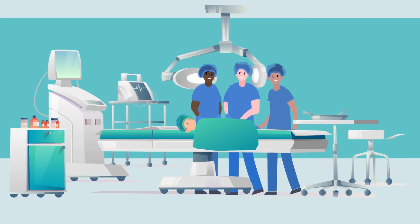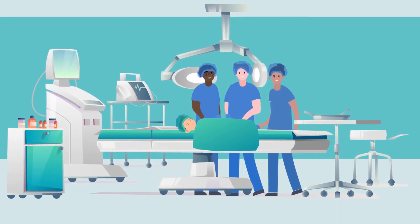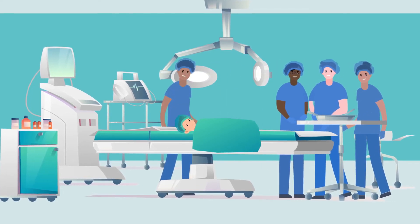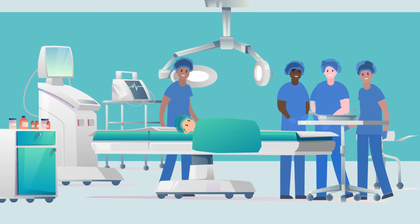We place a special dressing to keep the incision clean while your child is recovering. The anesthesiologist then wakes up your child, and we deliver them safely back to you in the recovery room.